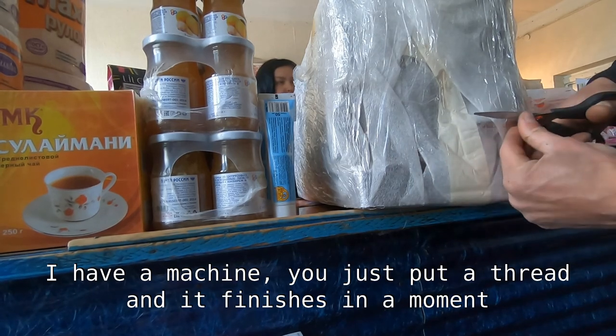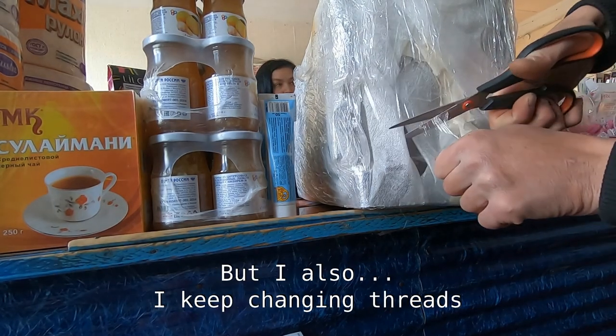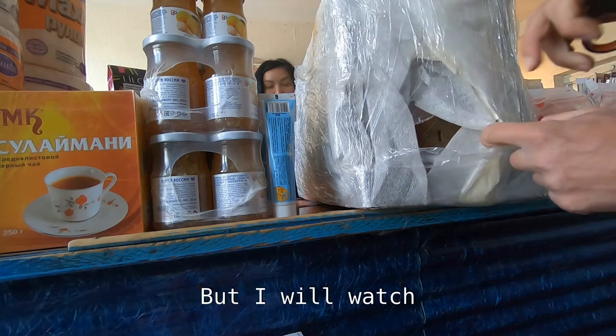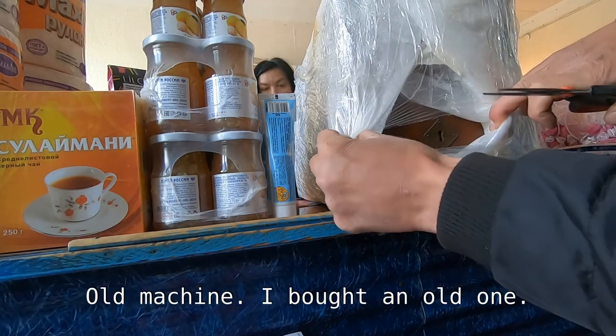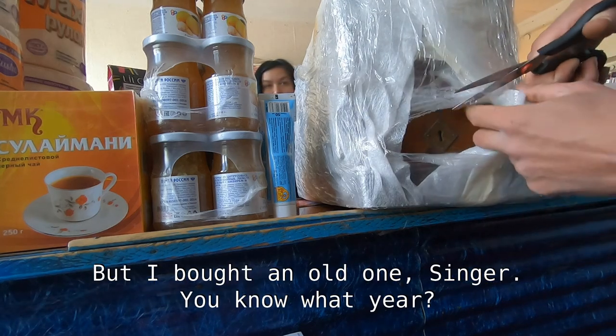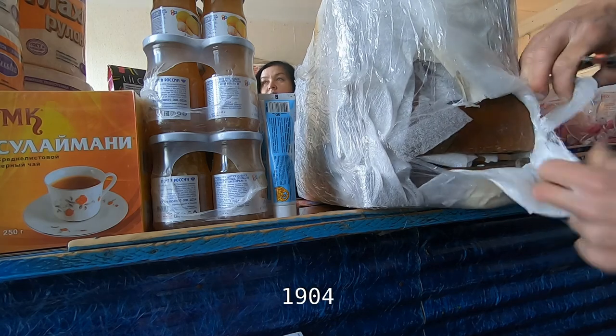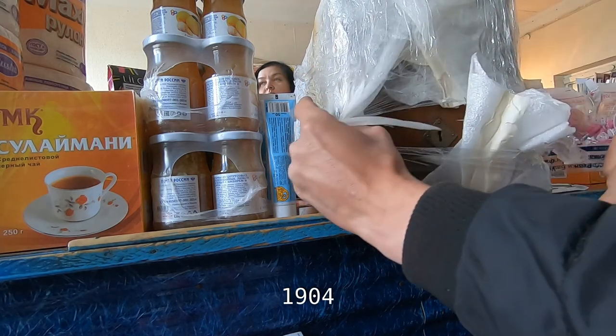I will see if it's an old machine. I bought a new machine - I bought a Singer. You know what year? 1904. I have a Singer at home.